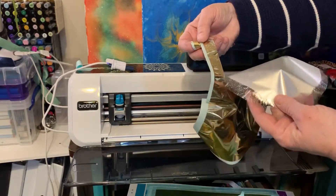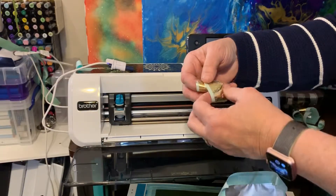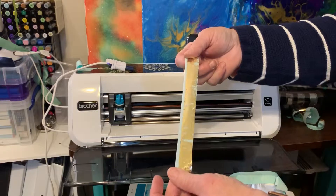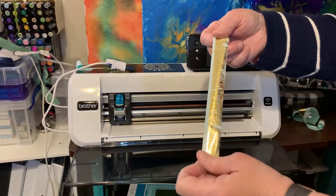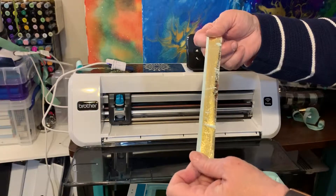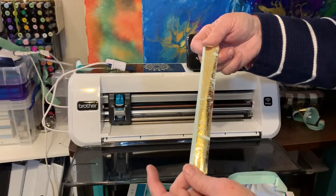You pull the washi tape off and look — you get this really cool foiled washi tape piece because it's being pulled off by the adhesive. So I'm going to take this later and I am going to put some microfine glitter on it, because all these little blue spots you see are still sticky.